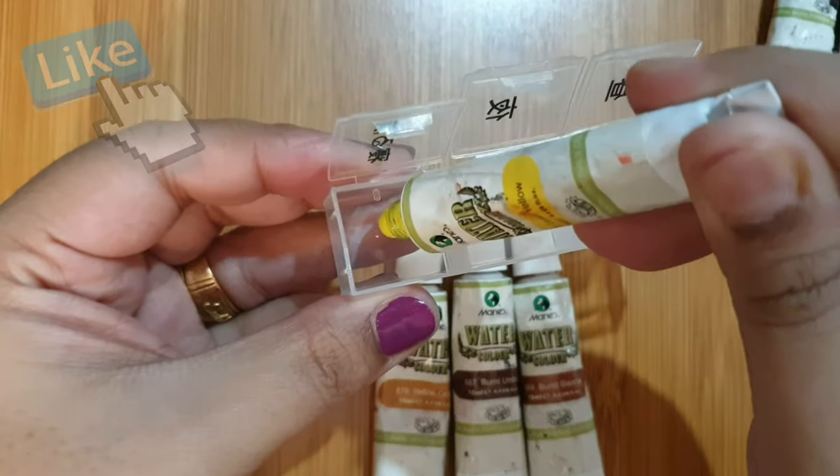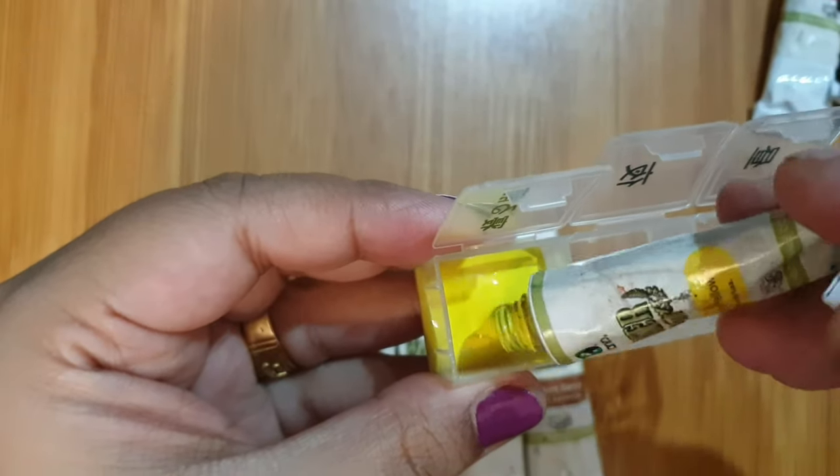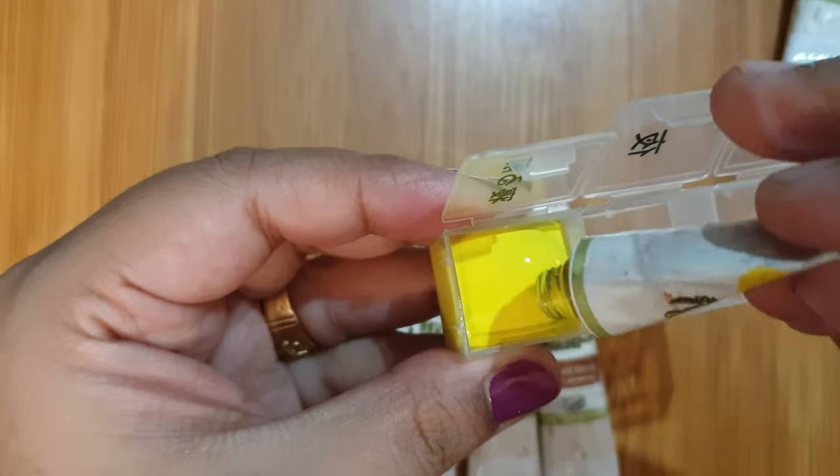Now let's fill the paint into each compartment. Be very gentle when you squeeze it out, and do not overfill because it might stick to the lid.